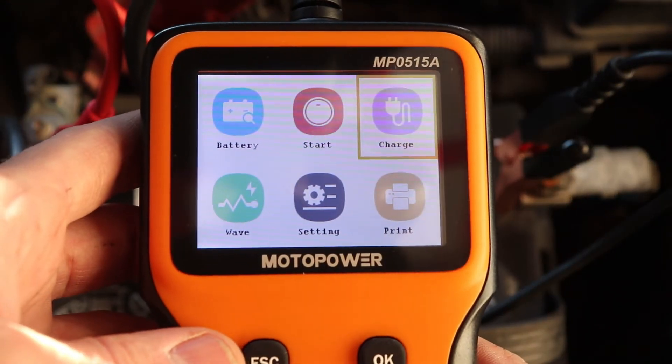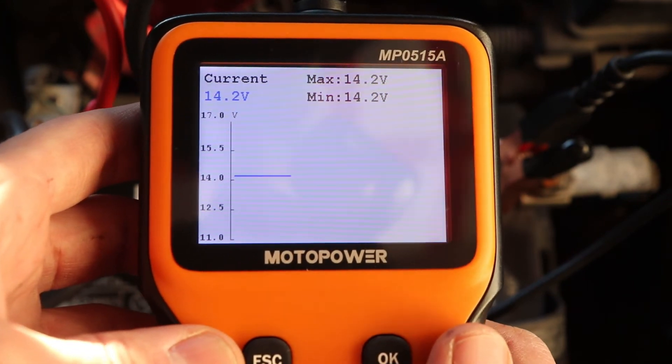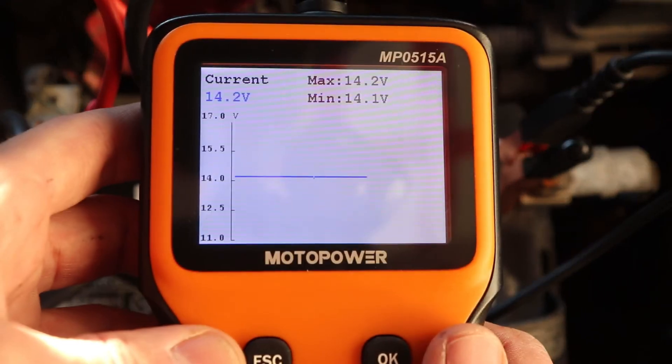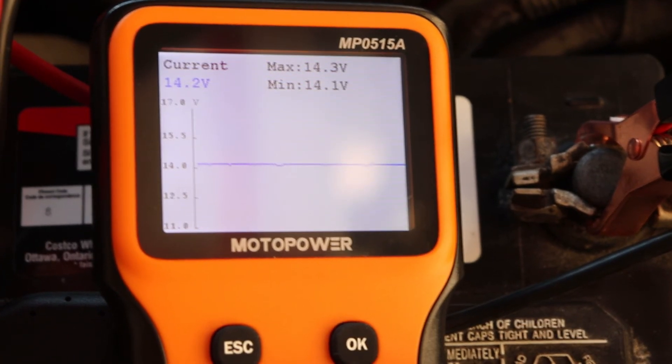There's one last function — select the wave icon, and this will show you a graph of the current voltage, which can be used like a voltmeter to pick up even the slightest changes in voltage.